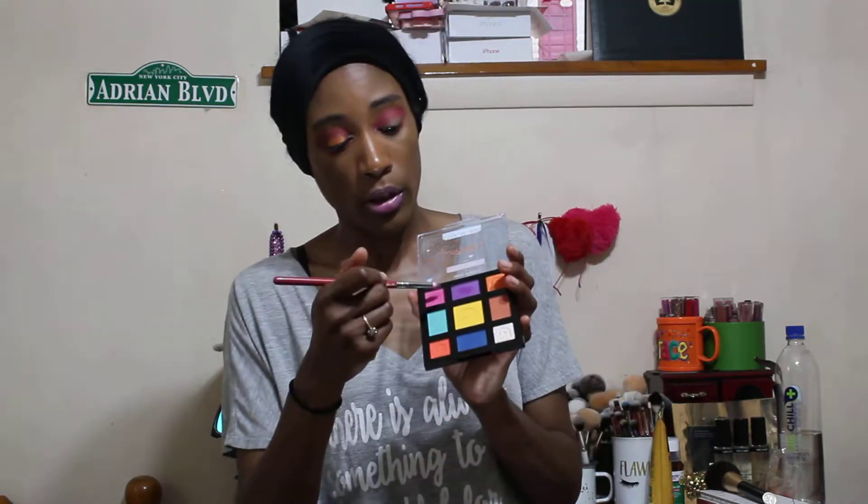On the outer V I put the purple shade on. I'm going to do that first this time — I did it last the first time and I feel like it didn't look as good. I like to use pencil brushes on my outer V because I feel like I can shape things better with pencil brushes. It is hard because I don't have a magnifying mirror to sit all this stuff and do all this. One day we'll get that, but we're working with what we got. So I'm blending that out a little bit.